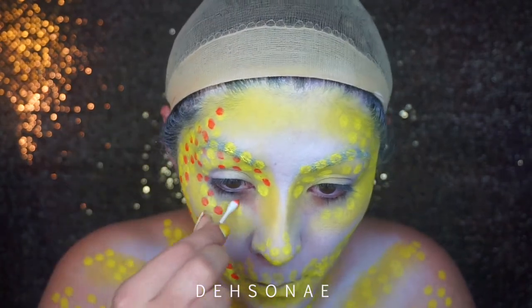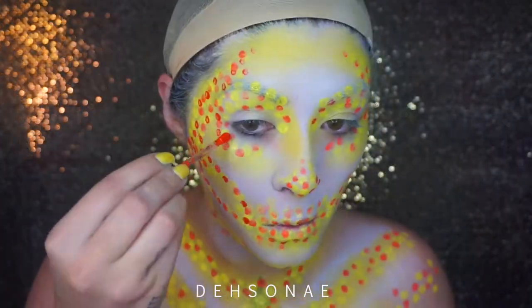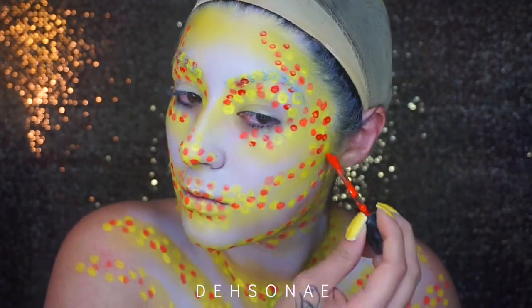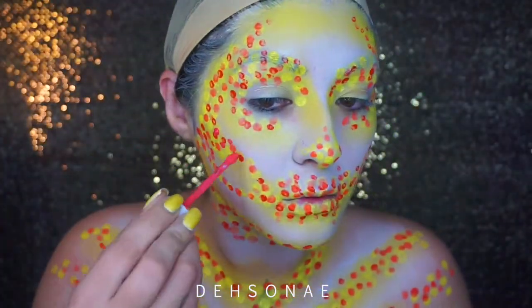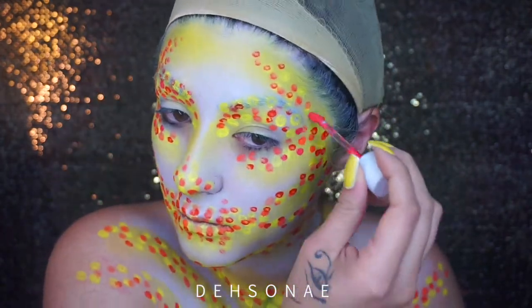Right here I'm using the Makeup Forever Color Paint in orange. This whole look consists of dotting and it does take a little bit of time to complete, especially if you're going for a specific look, but it's pretty easy — you're just gonna dot on the colors that you want.